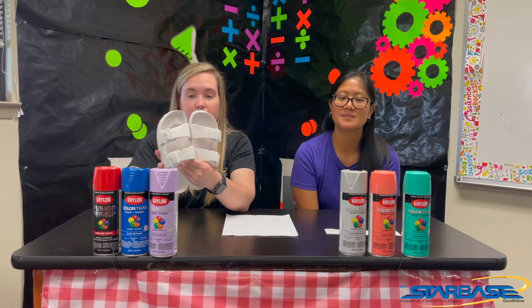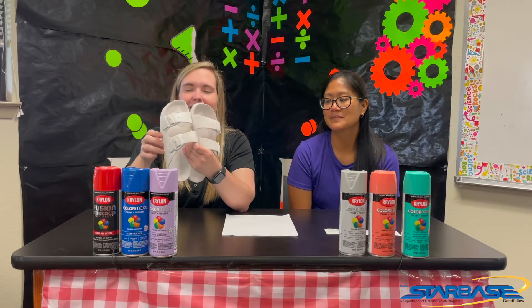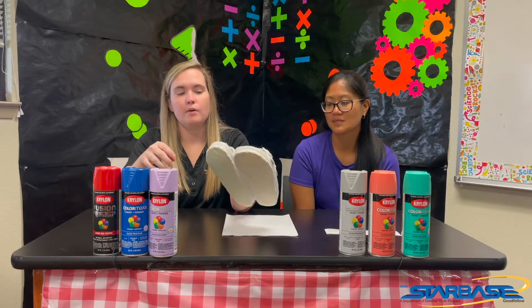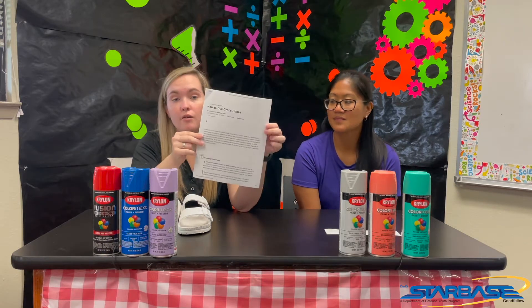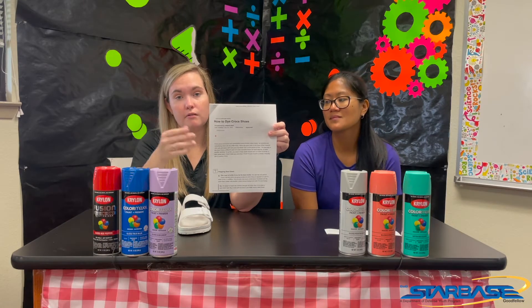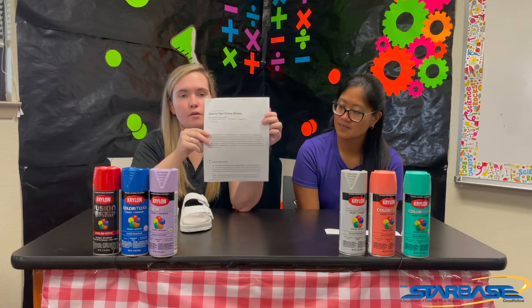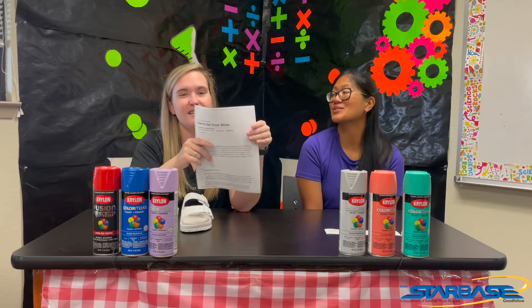We bought these at Five Below for five bucks — didn't really want to spend $40 on a pair of Crocs in case something went wrong. This is going to take about 36 hours, so you'll see some different shots in the video. We have our spray paints here and we're going to be using a WikiHow article on how to dye Croc shoes. You just have to make sure they're this rubbery material. We're going to take you outside and let you watch the process.